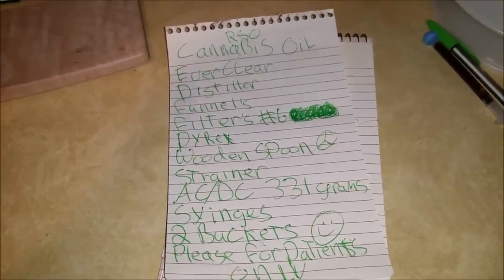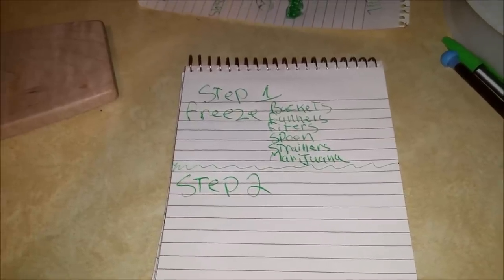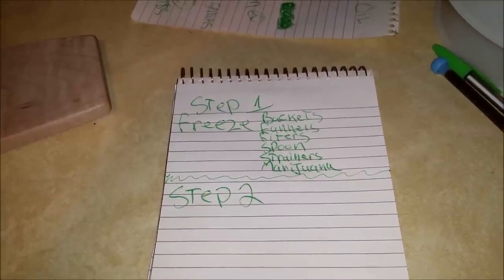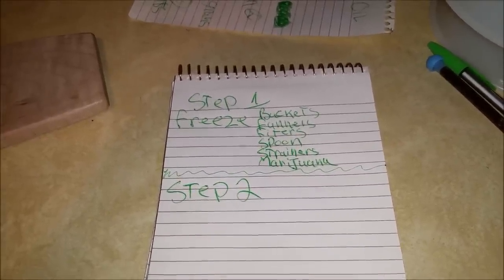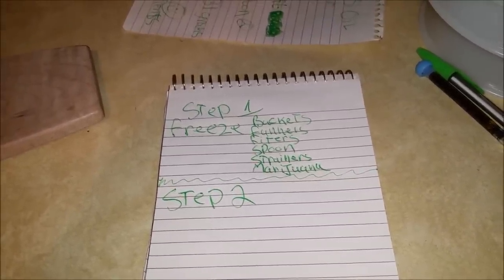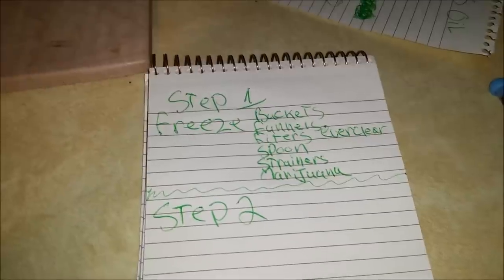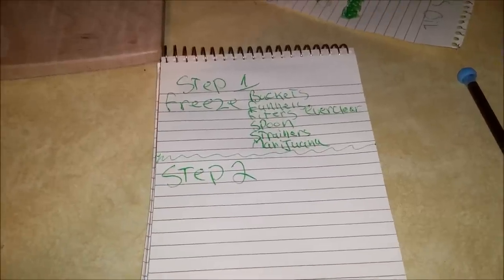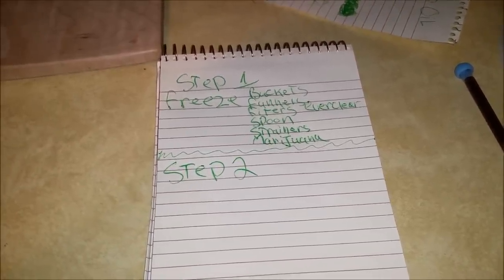The first step is going to be to freeze most of the stuff: freeze the buckets, freeze the funnels, freeze the filters, freeze the spoon, freeze the strainer, and freeze the marijuana. I did not put it on the list, but also freeze the Everclear. I'm going to leave everything in there anywhere from at least 4 hours to 24 hours, then I'll come back with the next step.